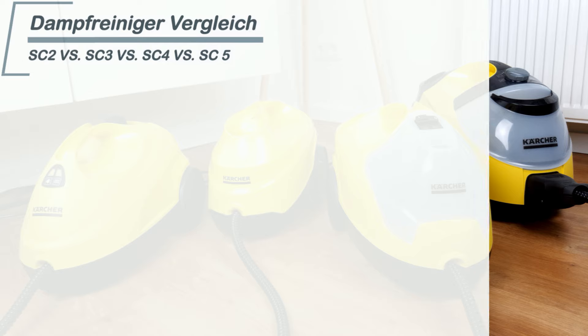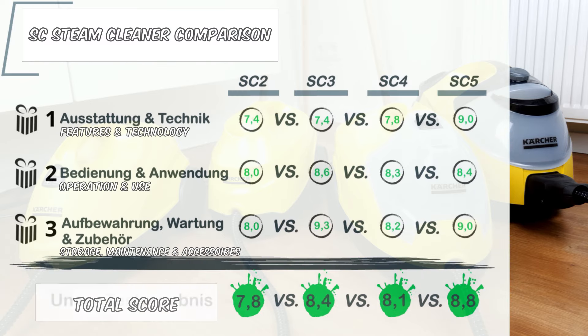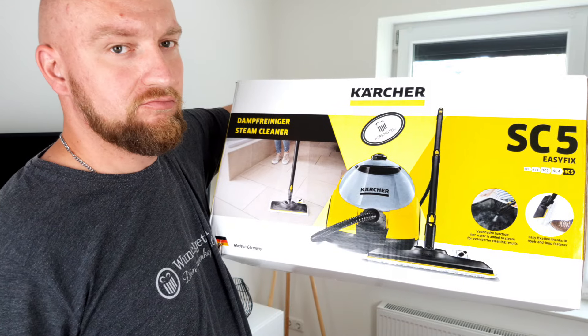In the end, the SC5 wins the race among the SC appliances. Its better features, including the Vapo-Hydro function, allow it to tackle even difficult cleaning tasks better. However, if the cleaning area is more moderate, the SC3 is a much cheaper and similarly powerful alternative. We've checked out these steam cleaners for you — if there's a product that you like in particular, check the video description below. You'll find all the links there, including our individual reviews.